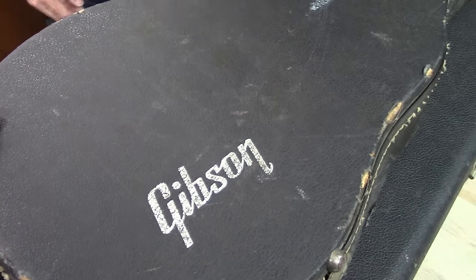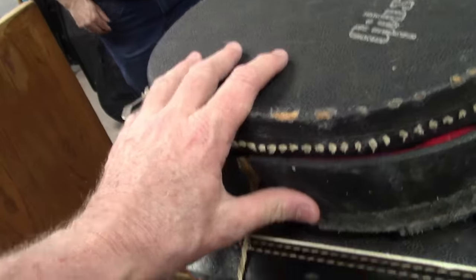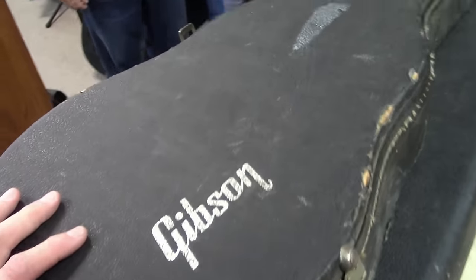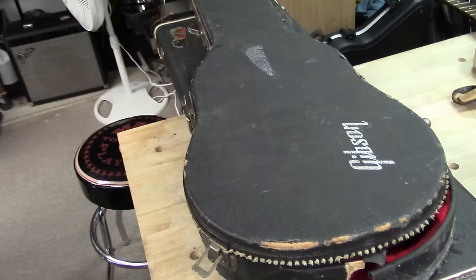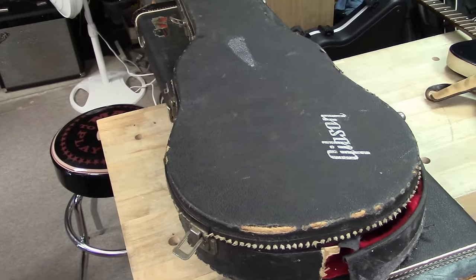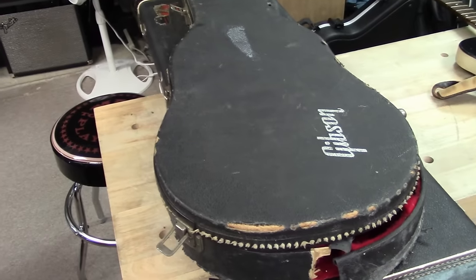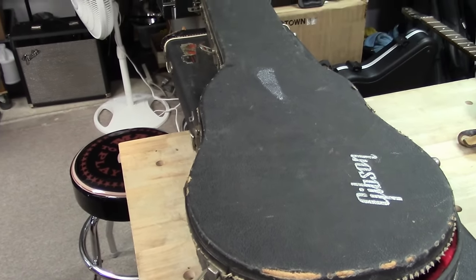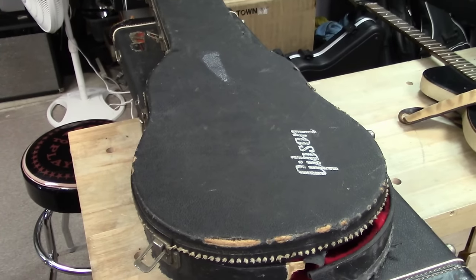Those are the guitars that came out of the locker. I'm glad I got some guitars. None of them are just like 'oh, I scored big.' But they are what they are, and it'll hopefully add to a profit.